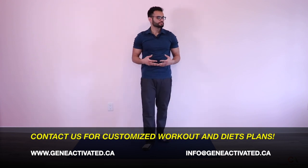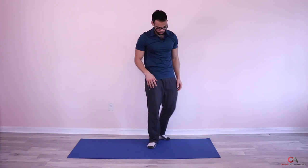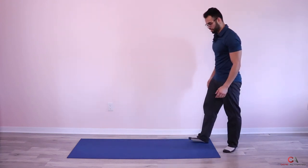30 seconds. Let me fix my mat a little bit.